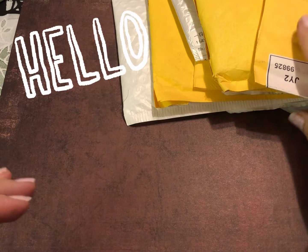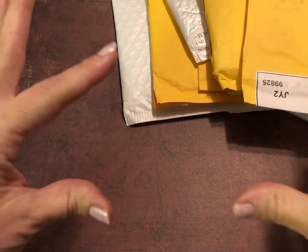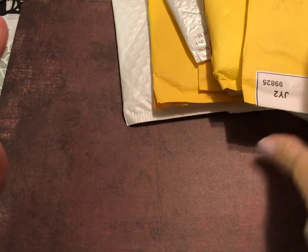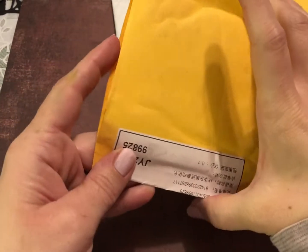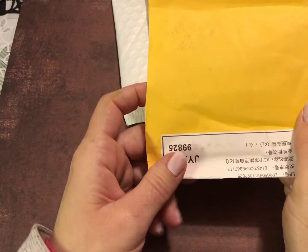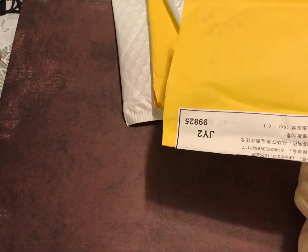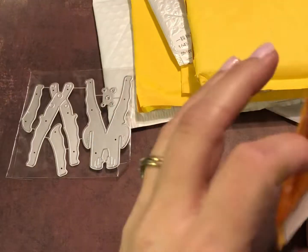Hello everyone, welcome into my craft space! I got some fun packages in the mail today — they were all in one bigger package which I've already opened, so we don't have to do that on video. Many of you who order already know this is an AliExpress order. I don't even remember what I ordered because it was so long ago, so let's go ahead and take a peek. I think they're mostly die cuts if I remember right.